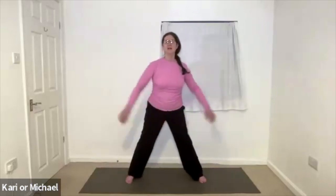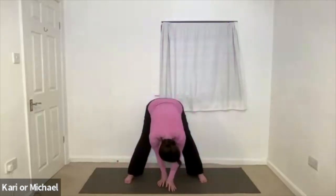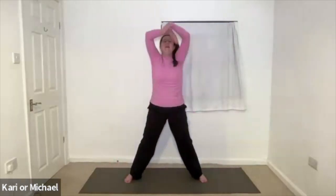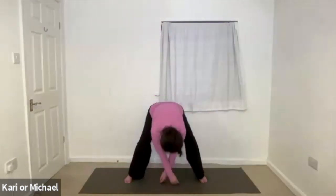Take a wide stance. Breathe up the front of the body. Exhale forward bend. Bend the knees. Uncurl. In breath, rising up. Stretch and open wide, look up. And then exhale, fold forwards and back. Bend the knees.